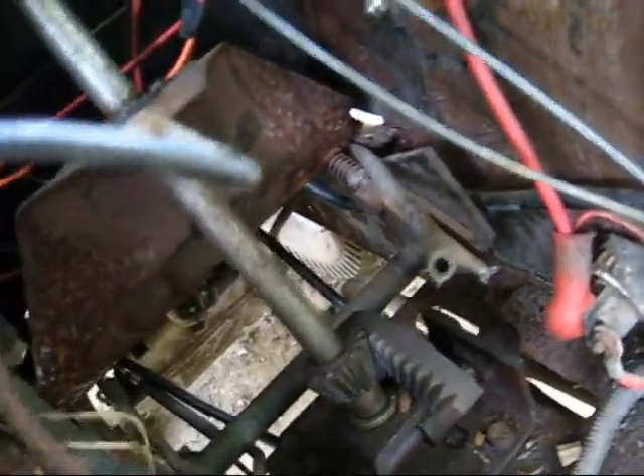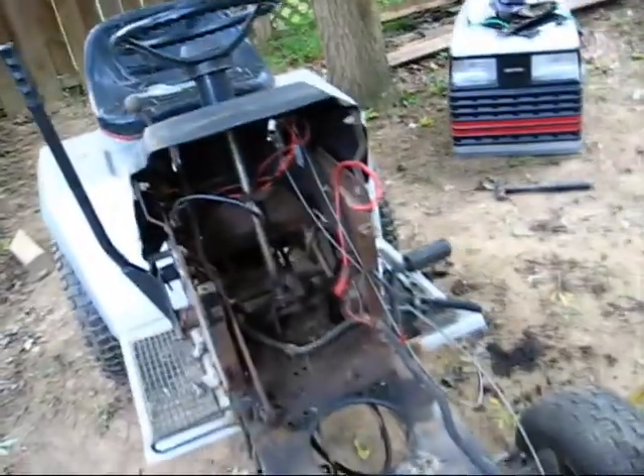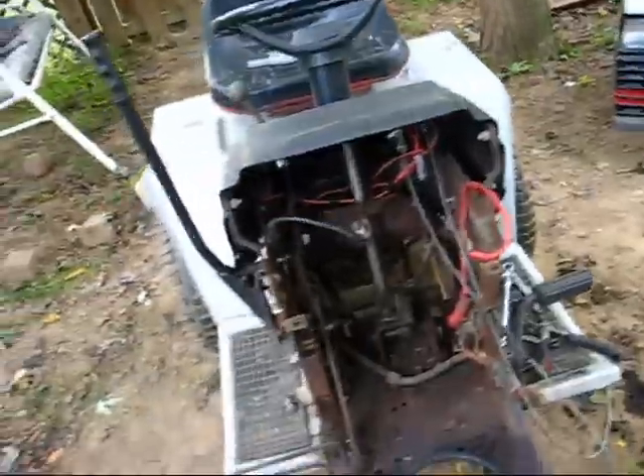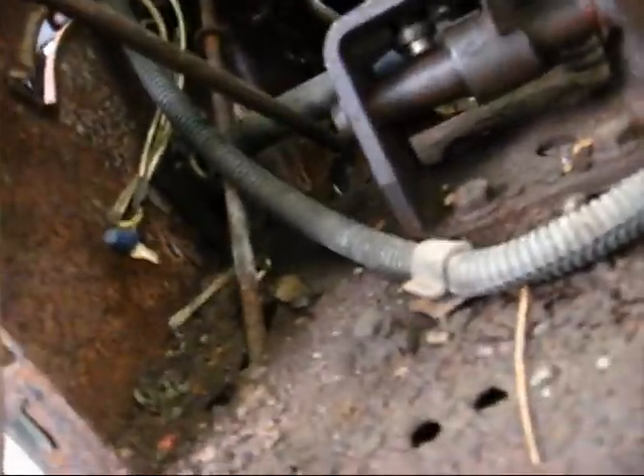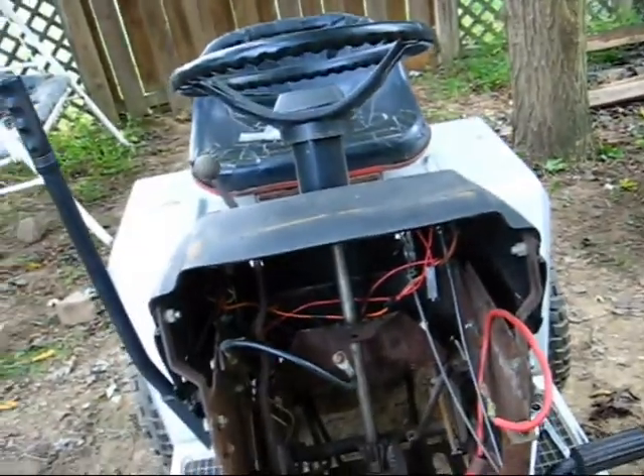I don't think it's really ovaling out on me yet. It better not be — I want it to last a couple of years before I have to replace it again because it's not an easy job. I have made it easier though, since I replaced the pin with a cotter pin; before it was just one that gets pressed in.